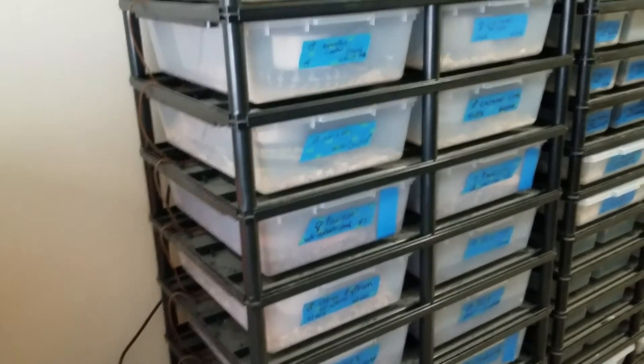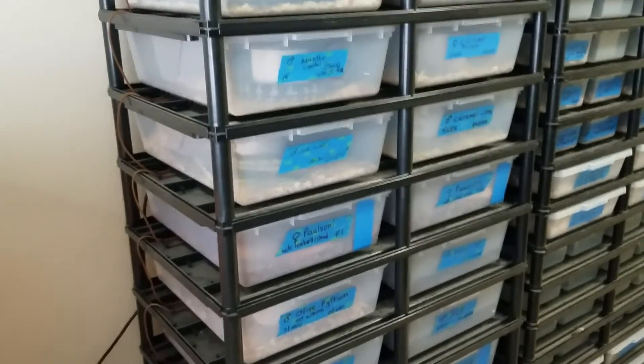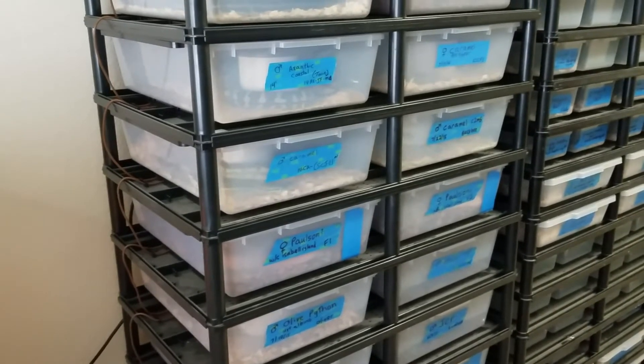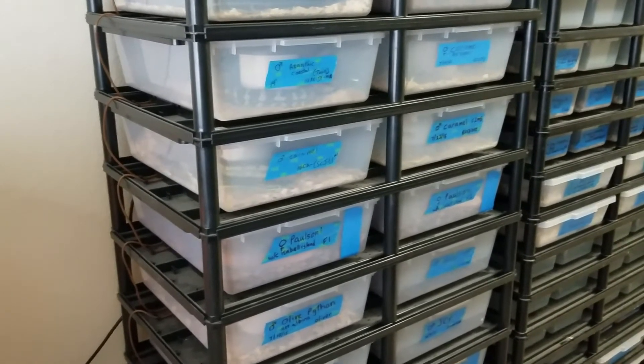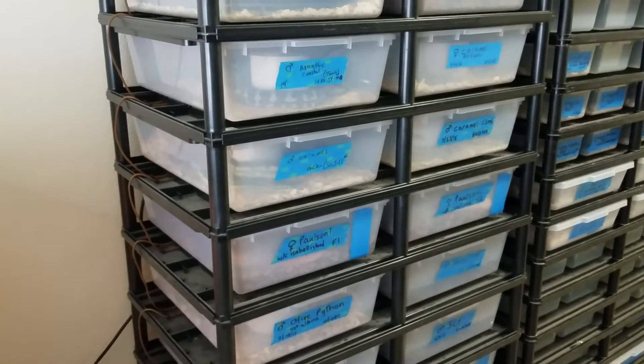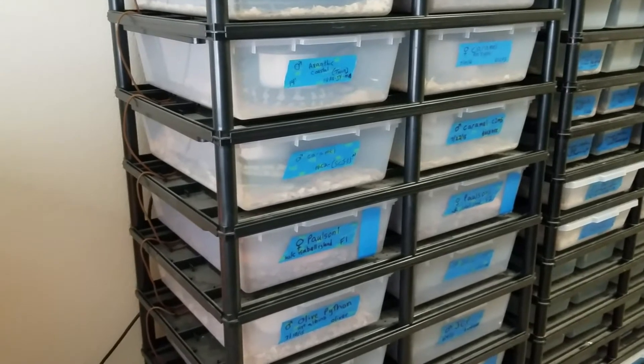Alright guys, we wanted to do a quick video on how to set up heat cable for your Vision racks. Each rack is a little different, so I'll go over how we do it here.